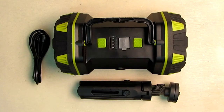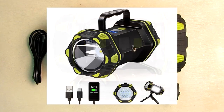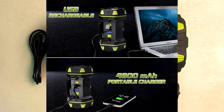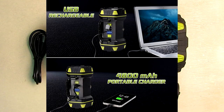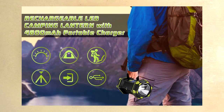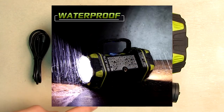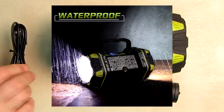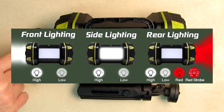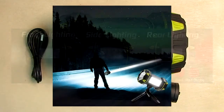Hello again, this is Robert Veach here. This is my video review of the Fave Elite brand LED camping lantern — fully rechargeable, 1500 lumens bright, with eight different light modes. It has an internal 4800 milliamp hour power bank, and it's waterproof and impact resistant. It comes with a really nice collapsible tripod and a charging cable which can also be used for output from the power bank. We're going to show that.